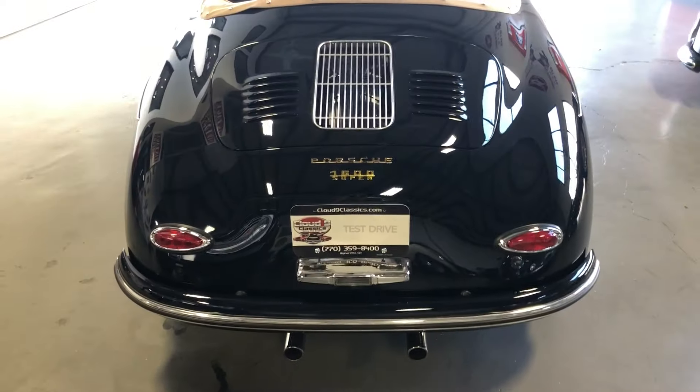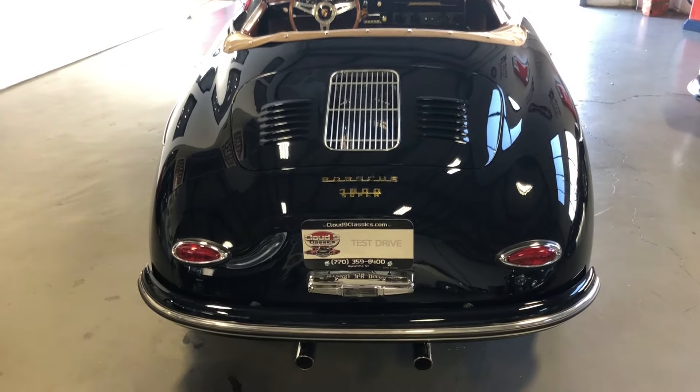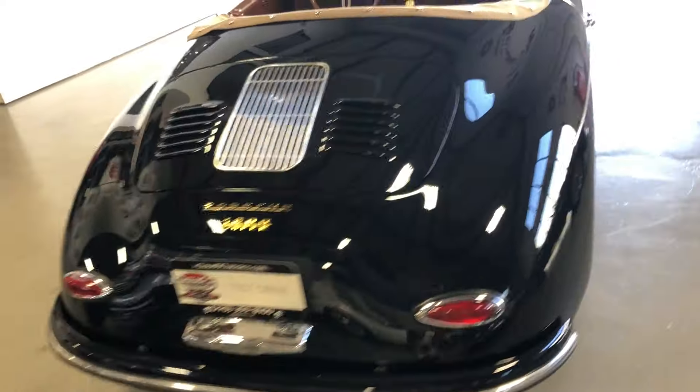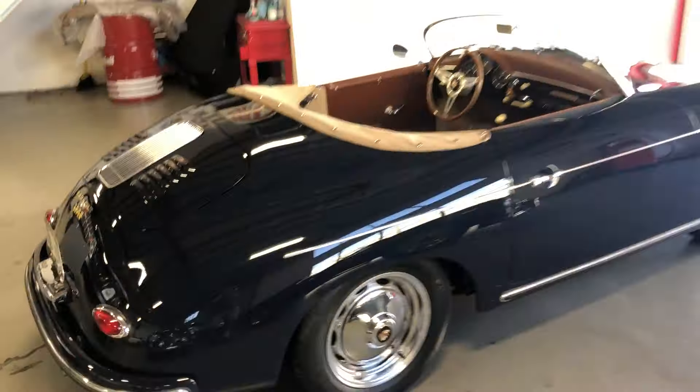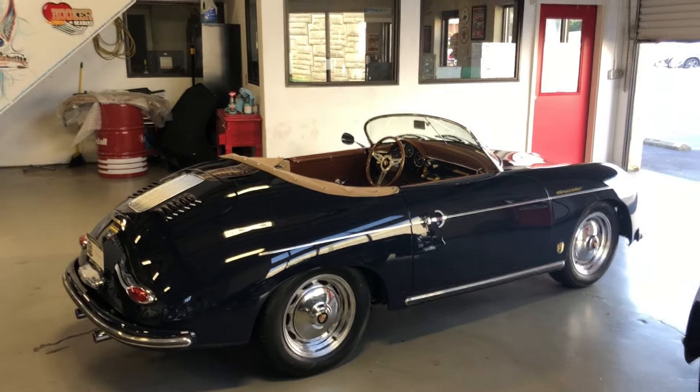There you have it. If you're in the market for a Speedster and you don't want the long wait time for a brand new build, this one's turnkey, ready to go — beautiful color combination. Feel free to give me a call if you have any questions: 770-359-8400. Thanks a lot.